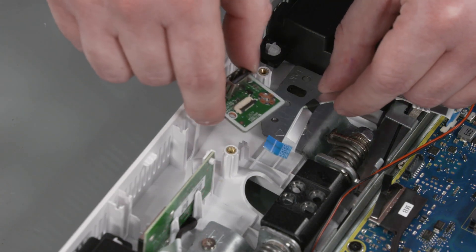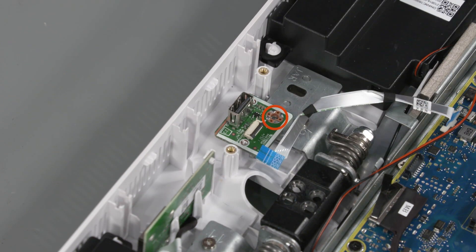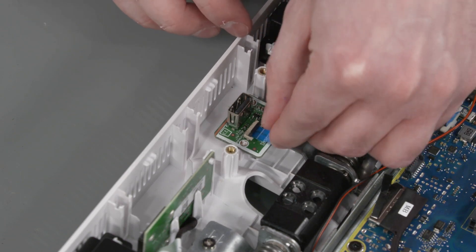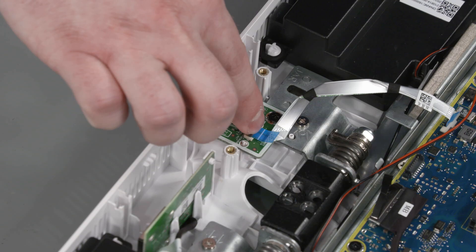Replacement: Slide the USB board onto the alignment pins on the display cover. Replace the P2 Phillips-head screw that secures the USB board to the hinge assembly. Insert the USB board ribbon cable into the ZIF connector on the USB board and press the locking bar down to lock the cable into place.